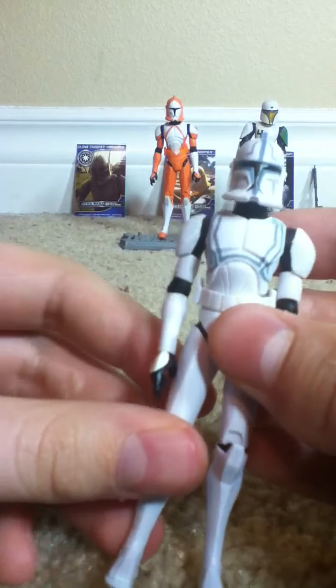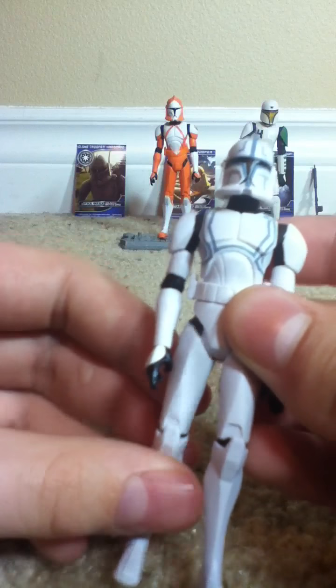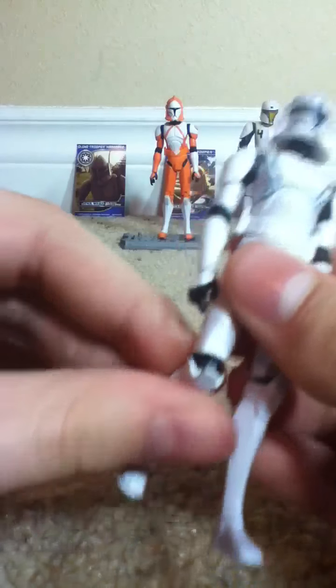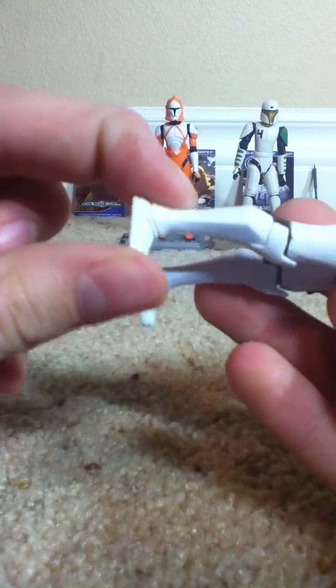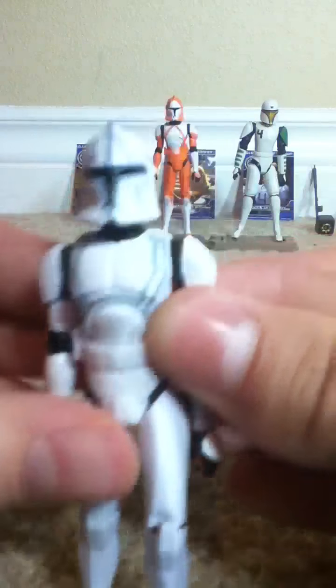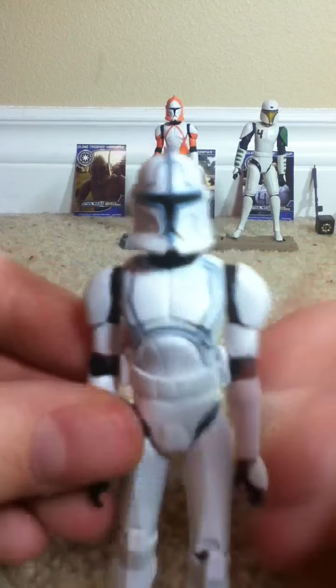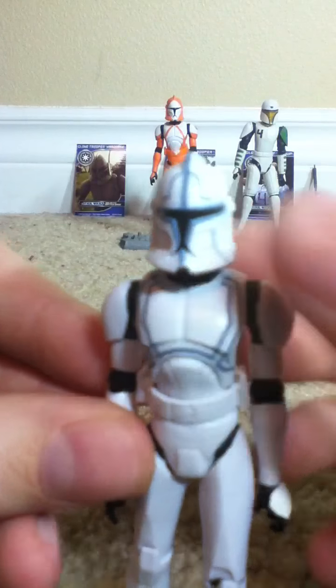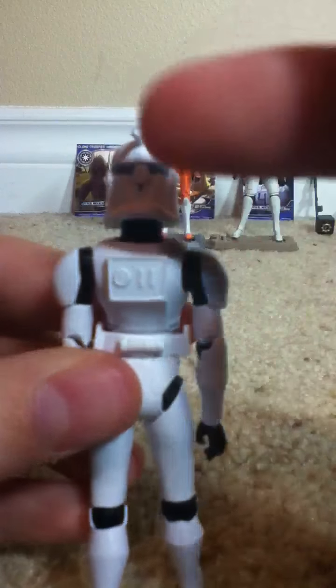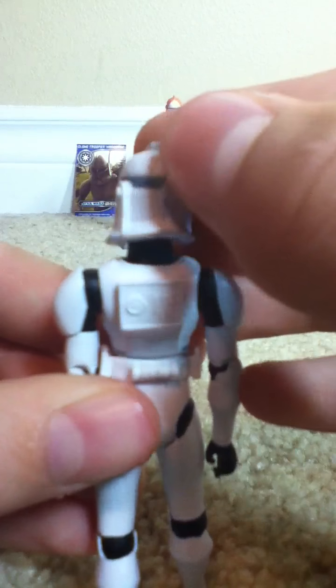Swivel wrists — evil things, I don't really like them that much. And then we have swivel thighs, ball jointed knees, and no articulation in the ankles, sadly to say. But he does have a pretty awesome 501st paint job. Very neat, nothing too messy.